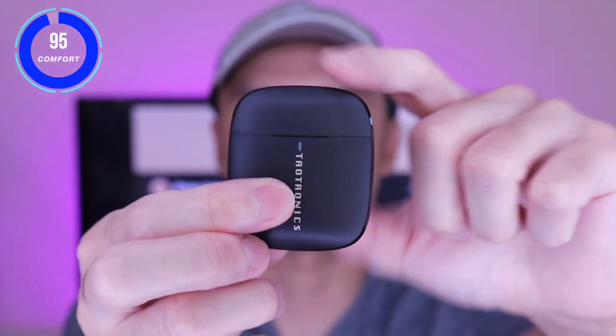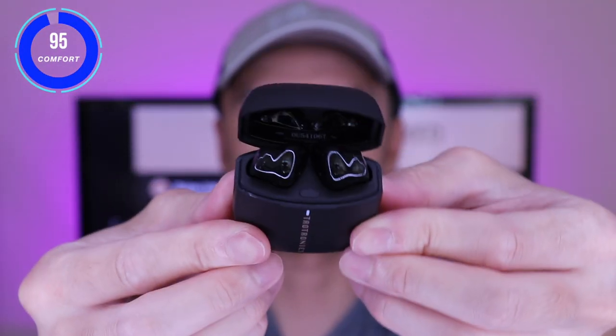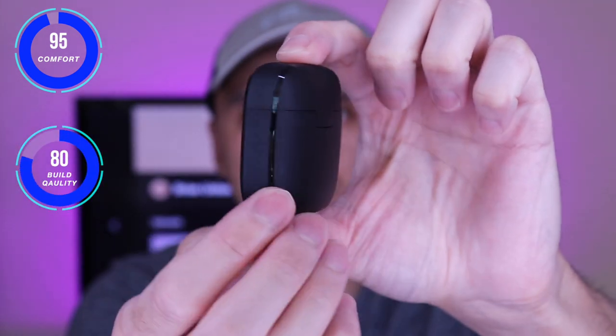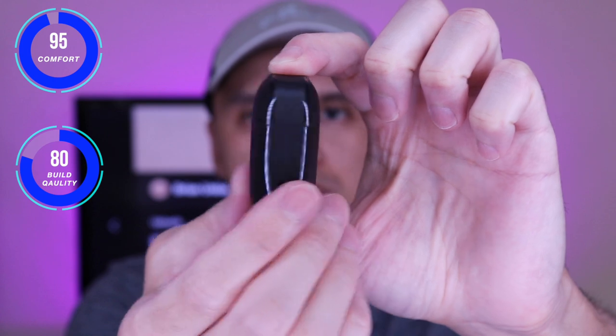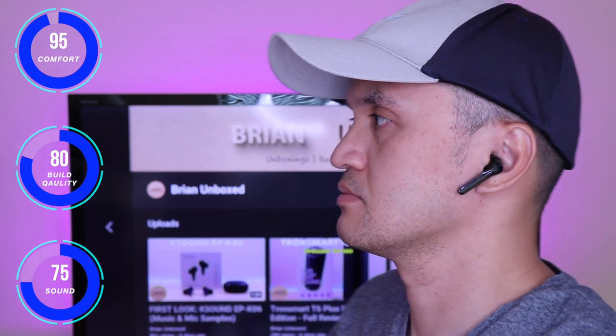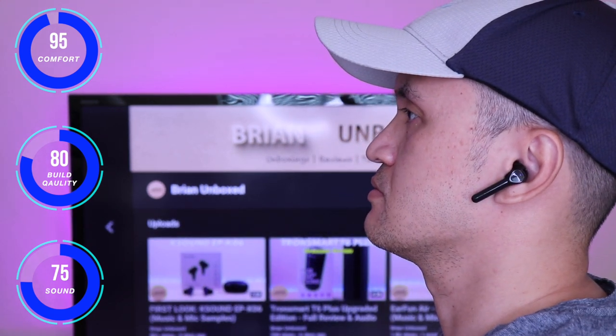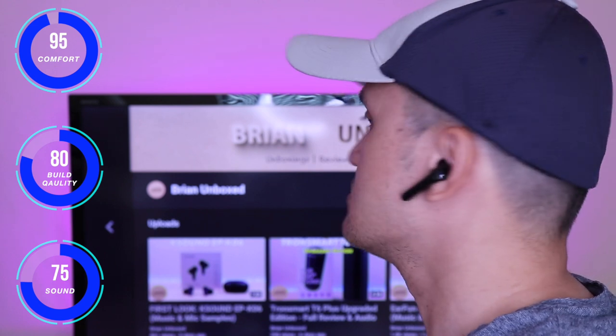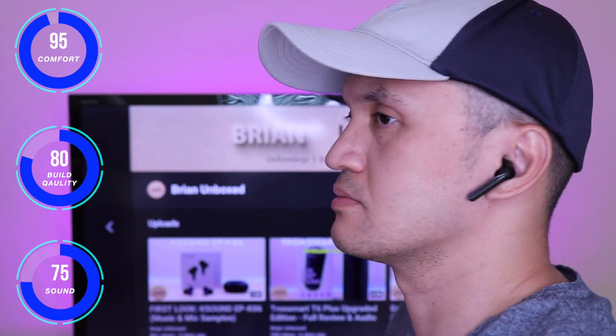Here are my thoughts on the SoundLiberty 92. I found them to be very comfortable since these just sit outside your ear canals and they don't add pressure. You can definitely wear them for extended periods of time without any discomfort. They felt as secure as the Apple AirPods for the fit, but I would have liked to see earwings or ear fins for added support. The touch controls are a plus as they don't add additional pressure.